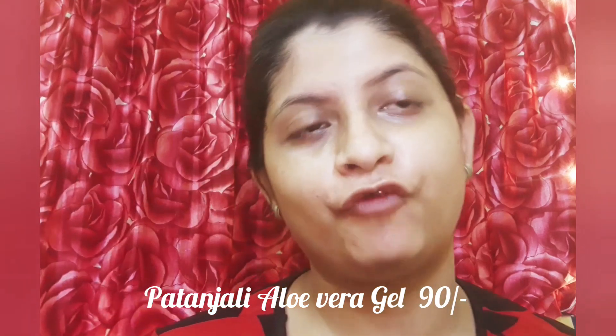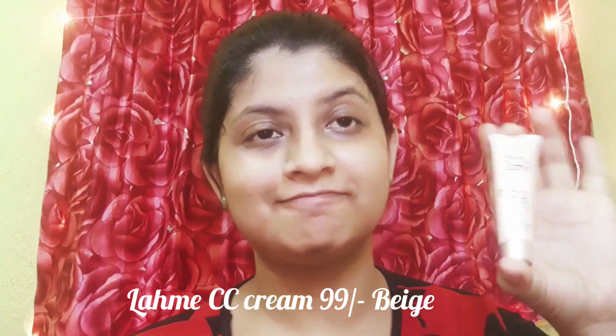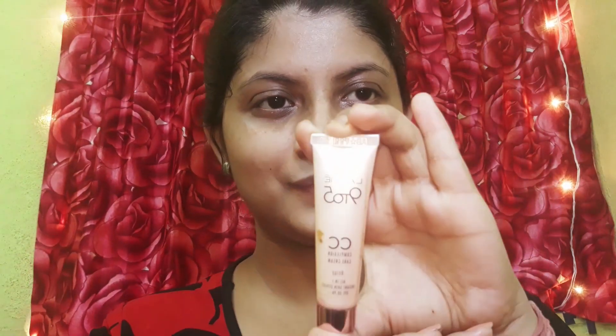The first important thing is skincare. I have done my regular skincare routine and I am now using Patanjali aloe vera gel as a primer. After priming my face, I am going to use a CC cream. I didn't find any face powder under 100 rupees and I couldn't go out during the lockdown period, so I used CC cream on top of foundation.